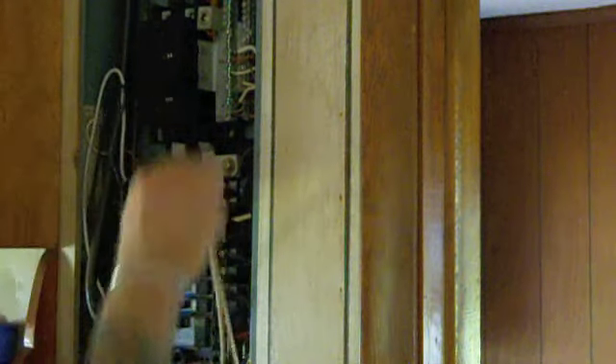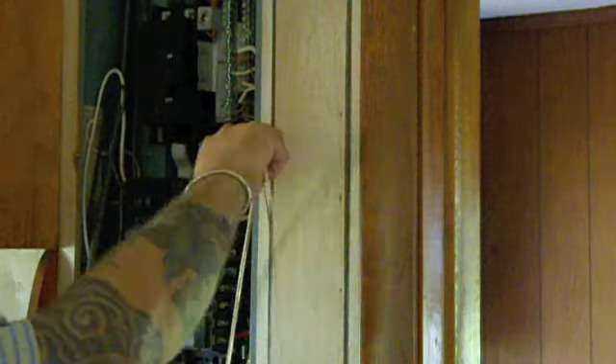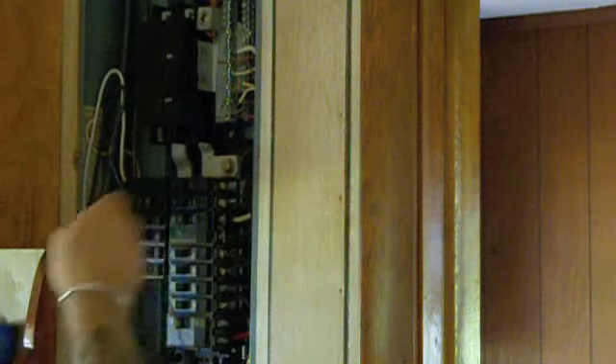We're at the last step here. Got the wires up into the panel. Just want to be real careful at this point working in a live panel — lots of exposed bus bars and stuff. The white and the ground are going to go up top here, and this black wire goes on a spare circuit right here. [Arc/shock incident] Holy Christ!